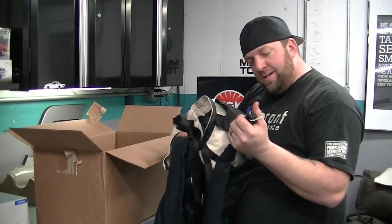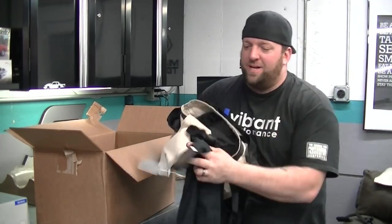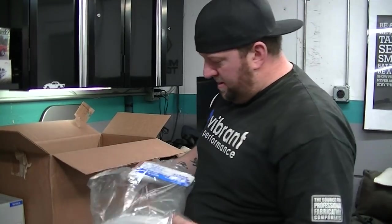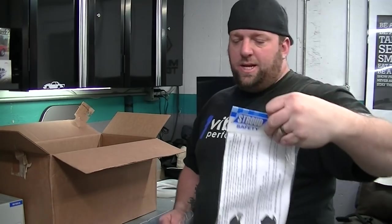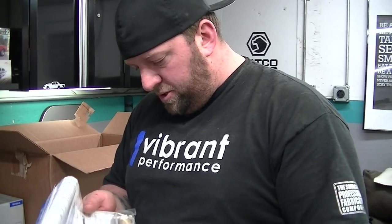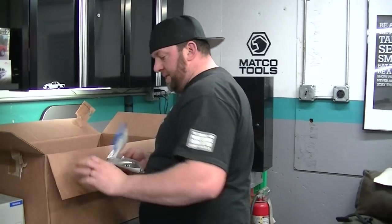I love that that's black now and not white. I always hated that that cover was white because you drop it on the floor once, it's dirty and disgusting. I'm super excited that it's black now. This is the airline — some pretty beefy airline. I thought this stuff was a quarter inch. That it is not.